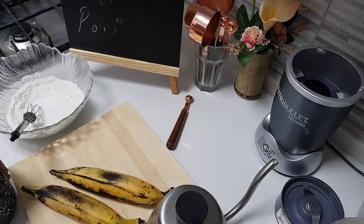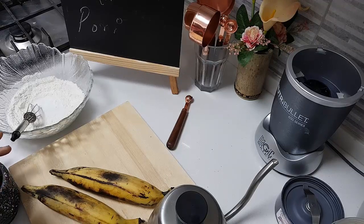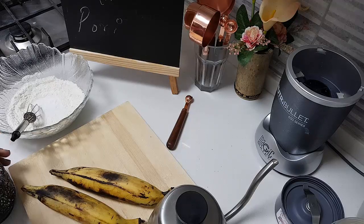I have seen people — what they do is they add idli batter and all those things. I don't do all those.